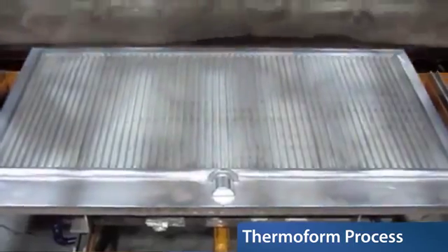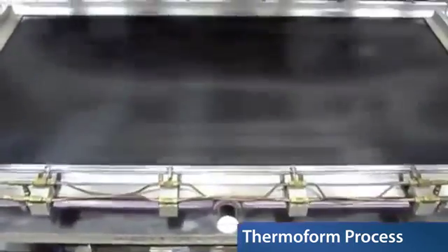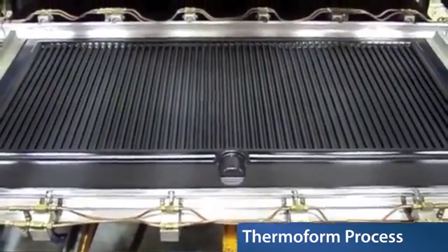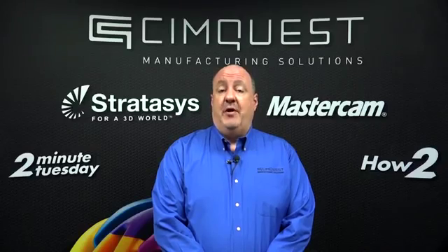a mold is placed under the sheet and the sheet is drawn onto the mold by either vacuum or air pressure. Upon cooling, the plastic takes the shape of the mold, forming a finished solid part.